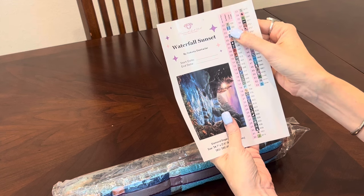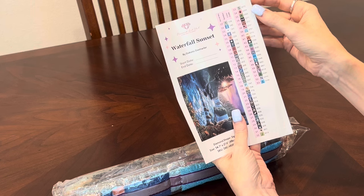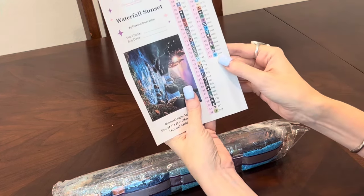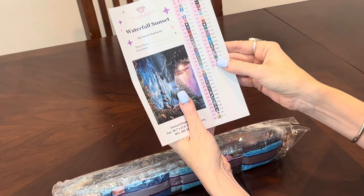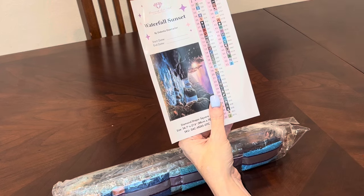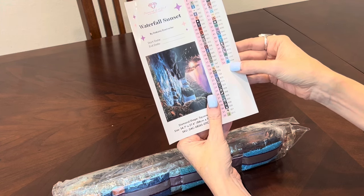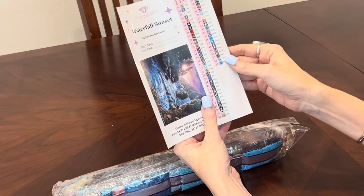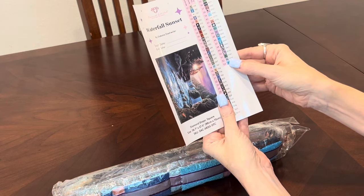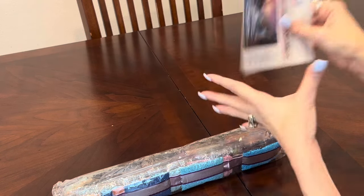Go all the way down to the end of your color list. If there are any DMC codes with a letter in front of them, that indicates another type of specialty drill that Diamond Art Club includes to add more dimension to your diamond painting. You have three numbers with the letter Z in front of them, which indicates three fairy dust drills. The first is Z3363 — a dark green. Z3743 — a purple. And Z3766 — a beautiful bright blue. So that is your sticker sheet.